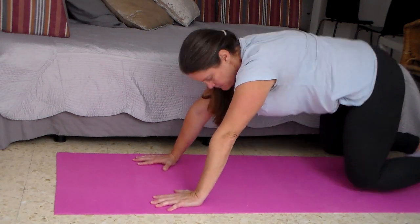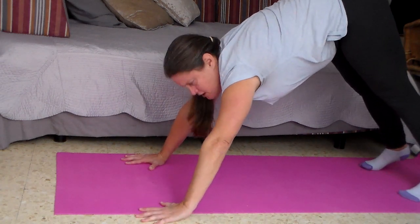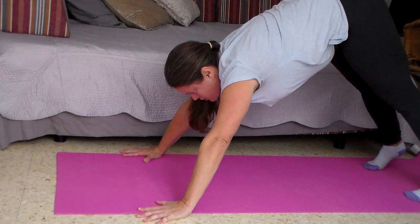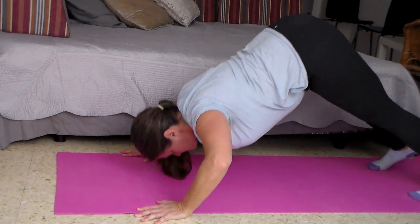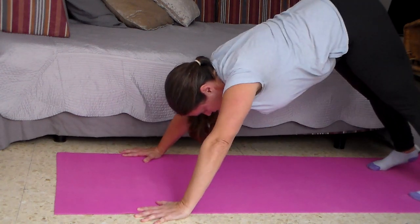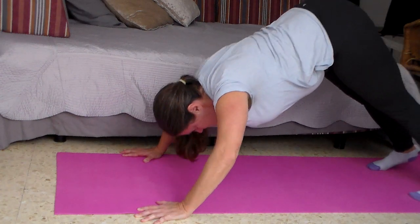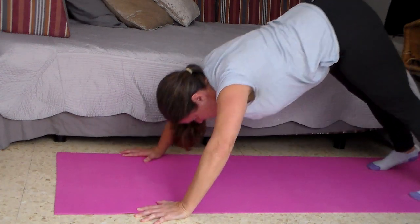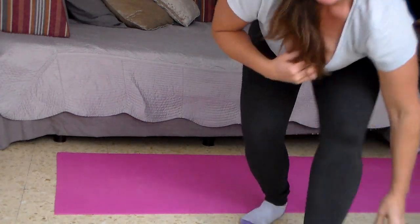Then lower yourself down. Your stance is going to be a little wider than shoulder width. Again, think about a lat pull-down — if you keep that lat pull-down motion in mind, that should be a helpful cue.